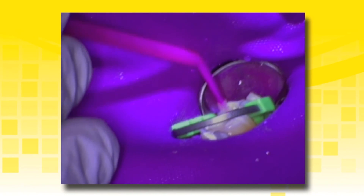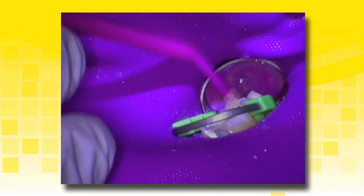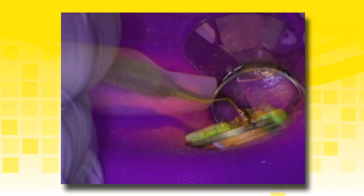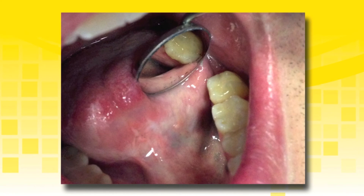Scrub the adhesive into the dentin with an agitating motion. If the preparation is large, more than one drop of adhesive may be required to completely bond to the tooth structure. Continue restoring the tooth with your choice of resin-based composite. If using TheraCal LC as a liner in one millimeter increments, another base material is not required. Place the composite in increments to avoid unnecessary stress on the tooth. Adequately light cure the restorative material. The final restoration is complete and the clinician should not worry about tooth sensitivity using the previous protocol.